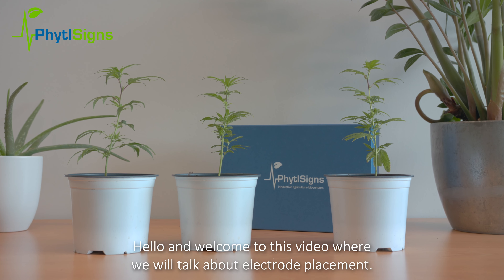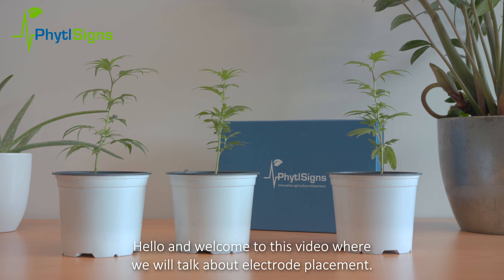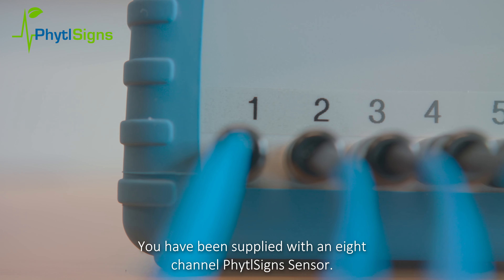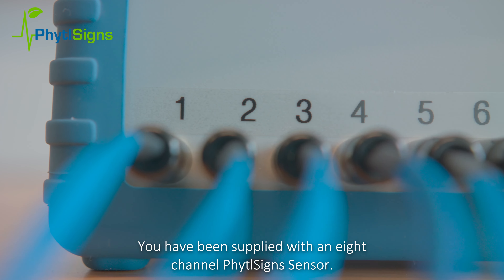Hello and welcome to this video where we will talk about electrode placement. You have been supplied with an 8-channel FITALSIGN sensor.